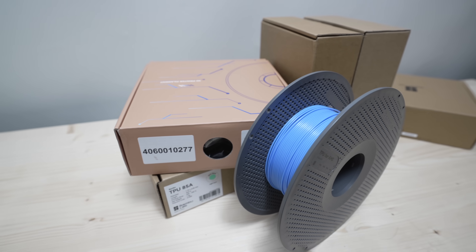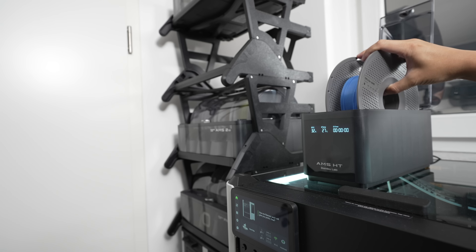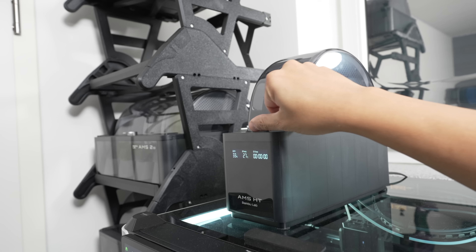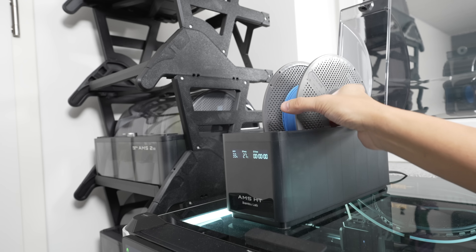Before we start let's dry the filament. Luckily I have the AMS HD for this job so let's dry it at 70 degrees Celsius for eight hours as recommended. After it's been dried I'm gonna let it cool down for an hour or two before loading it into the AMS.